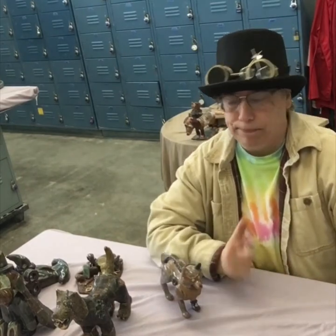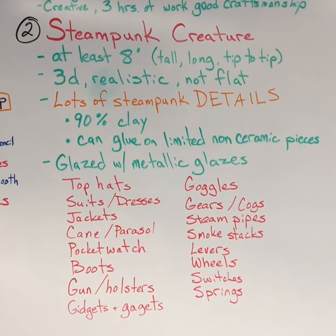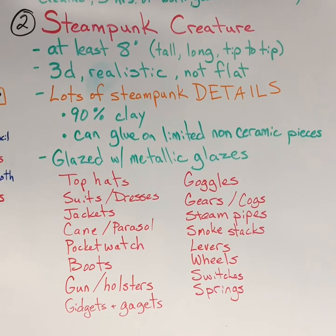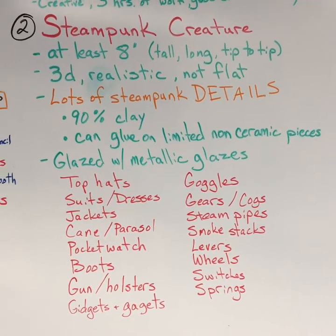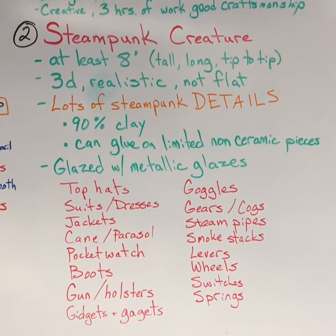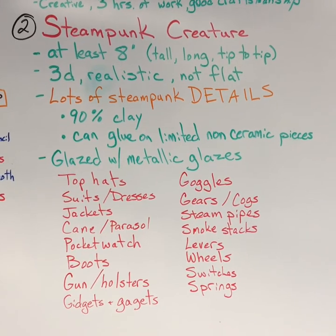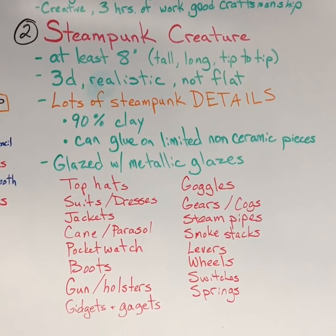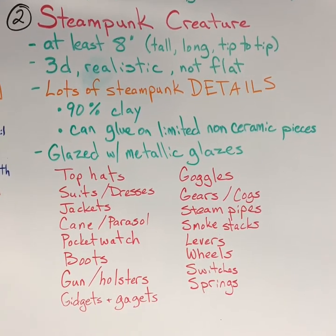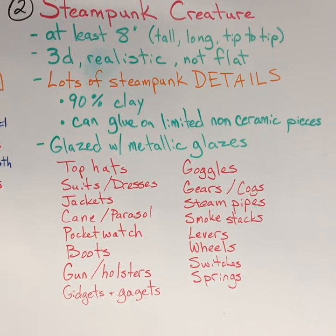Take a look at the board right here that I wrote up. Here are the requirements: it needs to be at least 8 inches, either tall or long, from tip to tip, whatever shape your creature is. It has to be 3D, and I'm going to show you guys how to do 3D today. Lots of steampunk details. After it fires, we can glue on some non-ceramic pieces — I'm going to show you those — and then the glazes. We'll have special glazes for you.